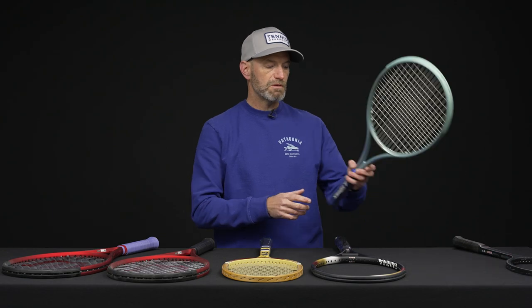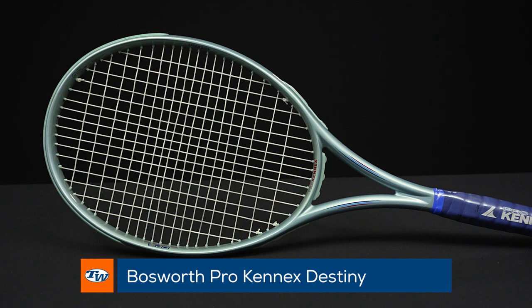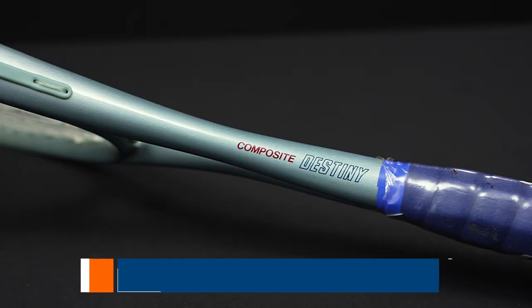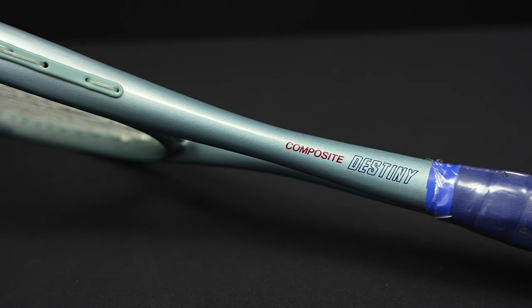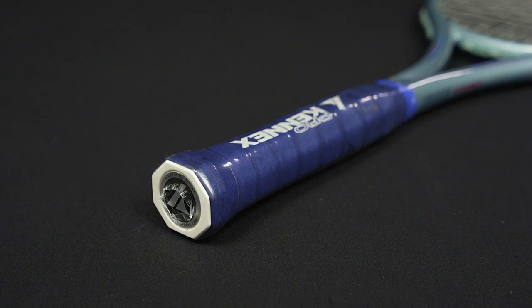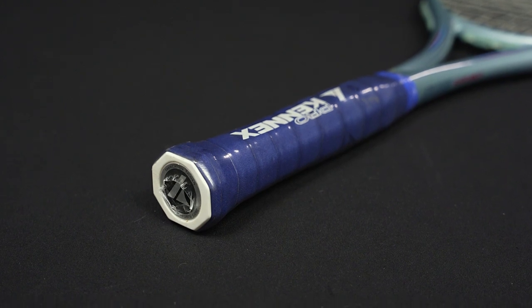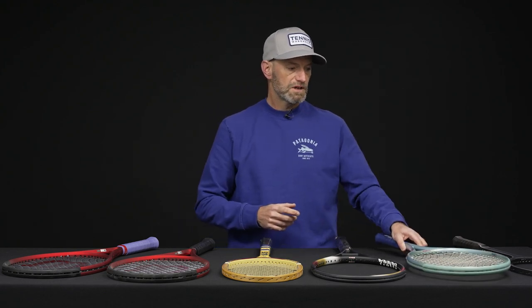Then jumping into a Pro Kennex — this is the Composite Destiny. Really like the cosmetic on this one. This one is strung up and ready to go, so if you want to add it to your collection you can get out and hit it. Still got the plastic on the handle. I believe that is a blue leather grip down there. Beautiful racket — 95 square inches on this one, and really early round shaft beam design. Pro Kennex was one of the first to bring that to the mass market.